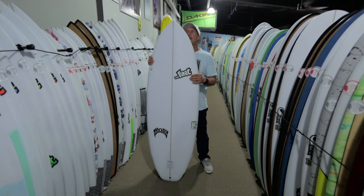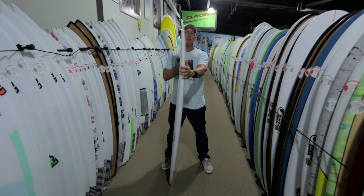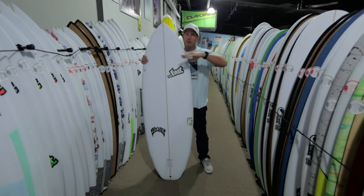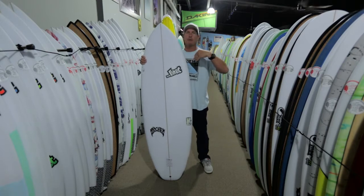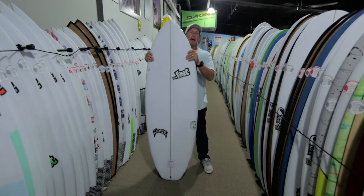If you look at the outline shape, it has a more aggressive nose outline and also nose foil pulling a lot from the Bottom Feeder, and that's going to allow the board to come off the top harder and to come off the bottom. Basically, everything you do on this board is going to be easier to maneuver because you're not swinging around as much weight up forward. They did trim the nose down in the front, but when you get back into here, it still carries a lot of width for planing area.